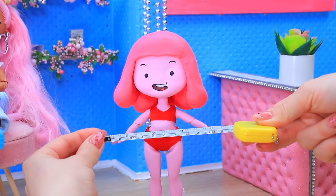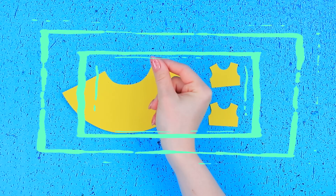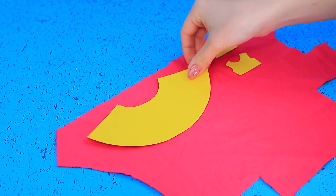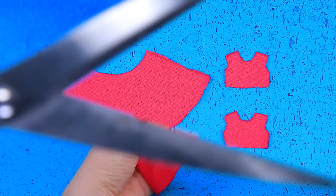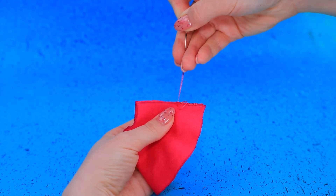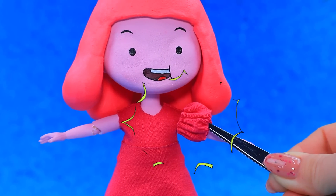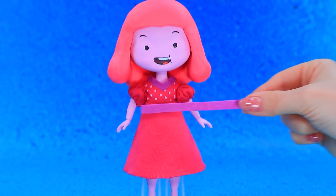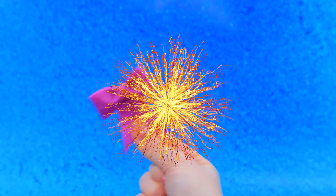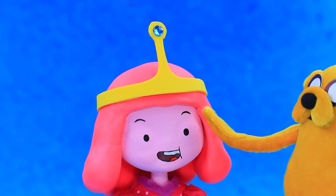Take measurements and prepare clothing templates. Cut out the patterns, sew the halves, and let's try it on. Decorate with polka dots, and tie a bow behind the back. Princess, here is your crown.